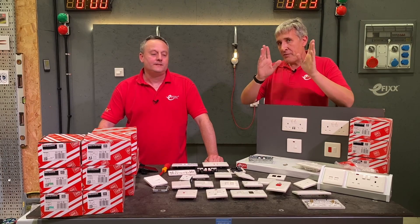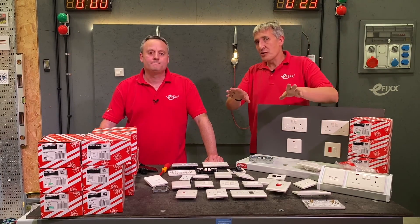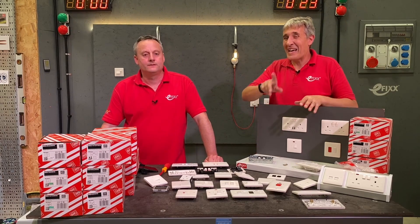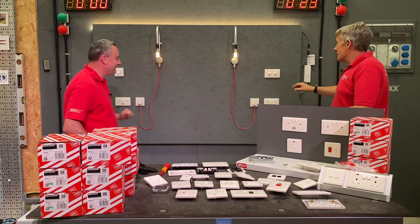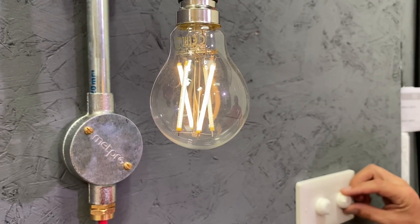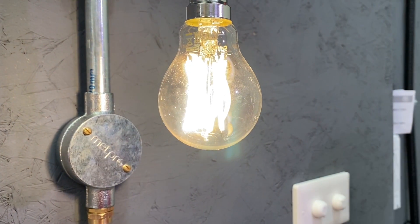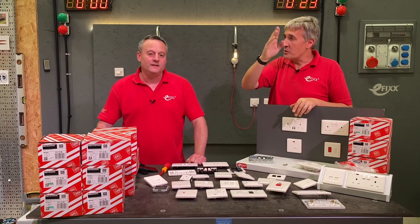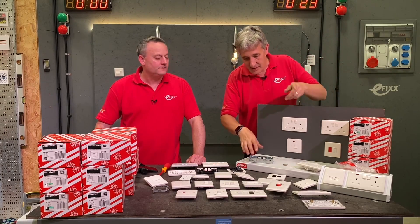Another great feature about this range - we're just looking at sockets at the moment but I'll put a link to the rest of the range. We've also looked at this dimmer switch, which has one fantastic feature we haven't seen on any other dimmer switch on the channel before - so check out that video.